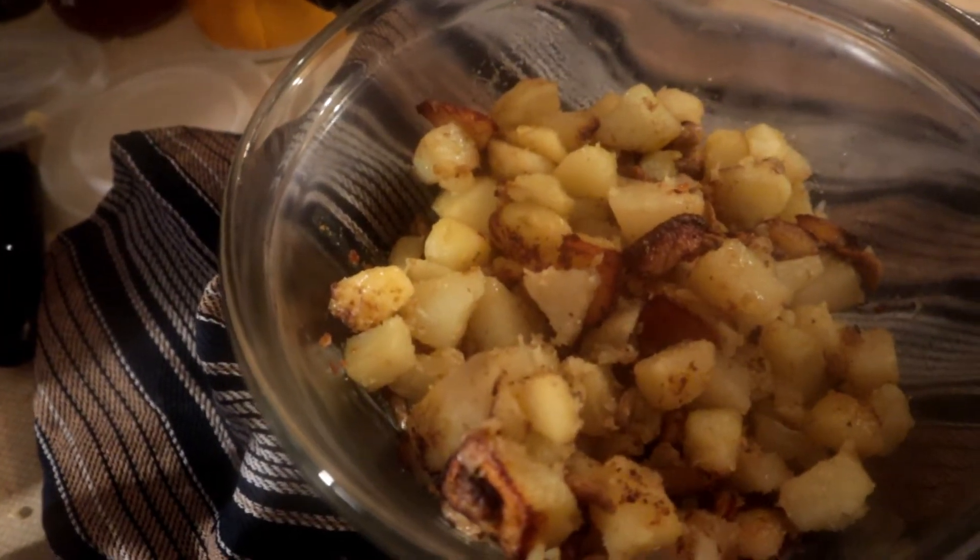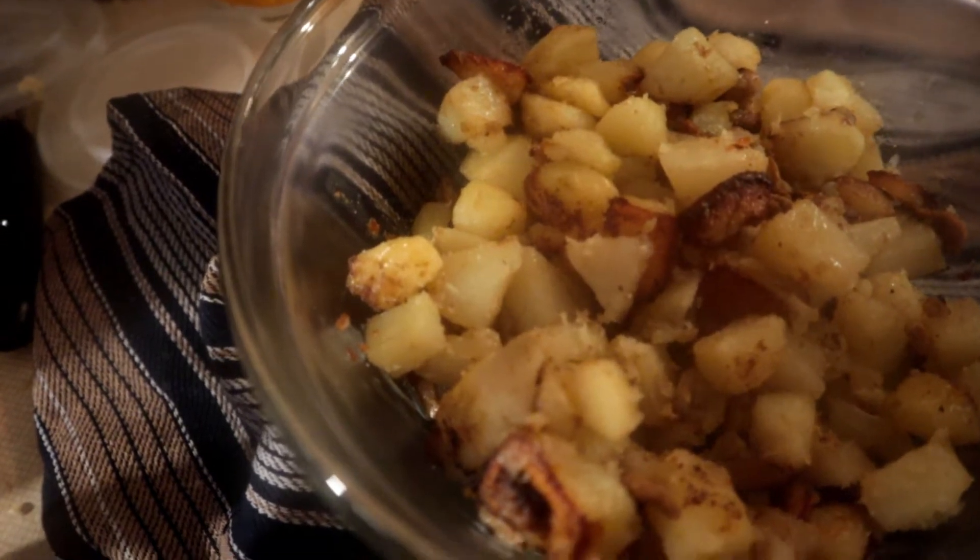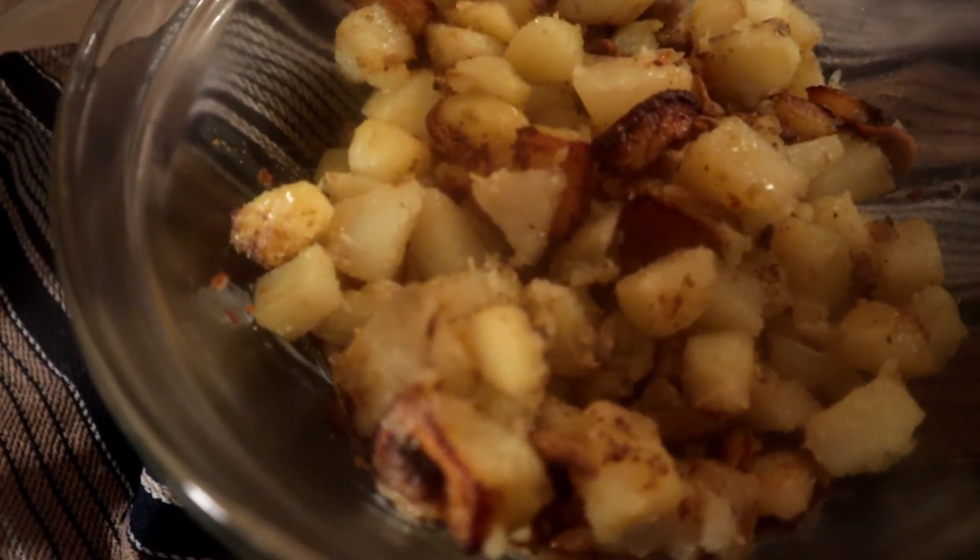Welcome back to another episode of Cooking with Dave from the kitchen. Today I'd like to show you how I made this nice good fried potatoes with the onions and mushrooms. Very delicious. Follow along with me and I'll show you how I made it.